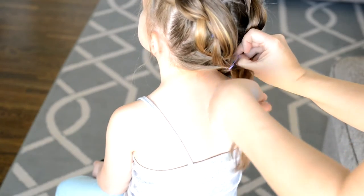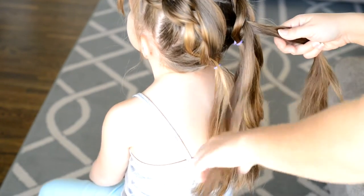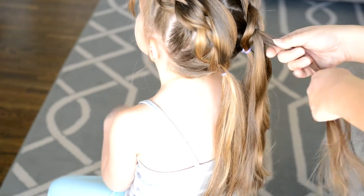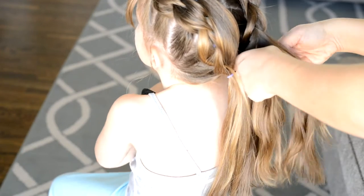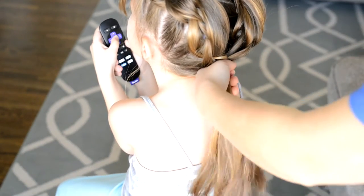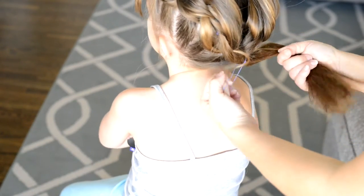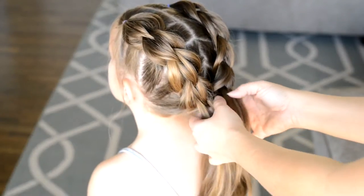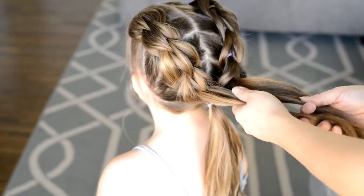Take the hair and attach it to that center ponytail that you just put in. Same thing for the right side — you're going to create your three sections, two on the next ponytail down, clip the two sections up into the top, and then attach it to that same center section. This is how both of the pigtails will be combined together, and now we have four sections right here.